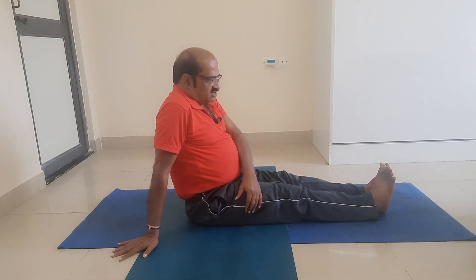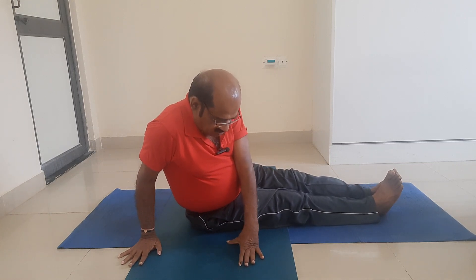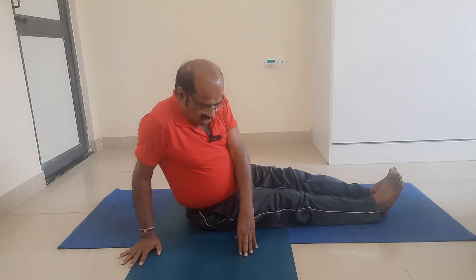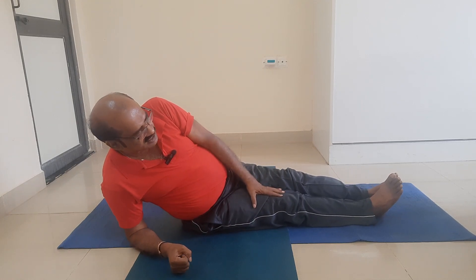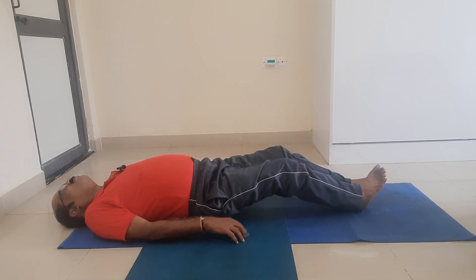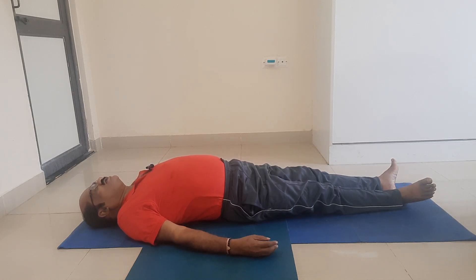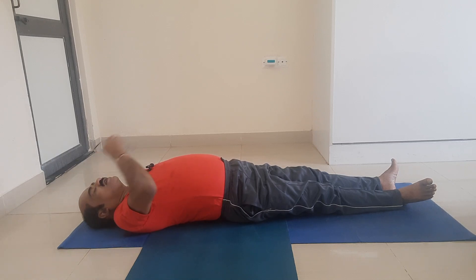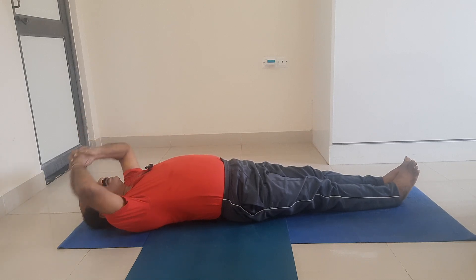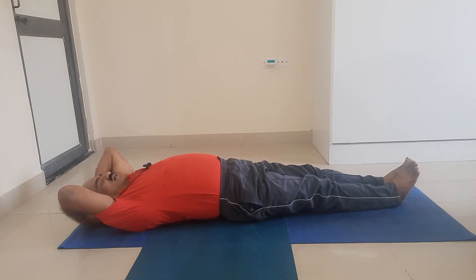From Dandasana, my right palm is already on the right side. I place the left palm on the floor parallel. This is Parivritta Dandasana. I take the support of the forearm and gently enter the supine position, laying down completely on the floor. Now let me enter Ardha Navasana. I interlock the fingers and place them at the back of the head.